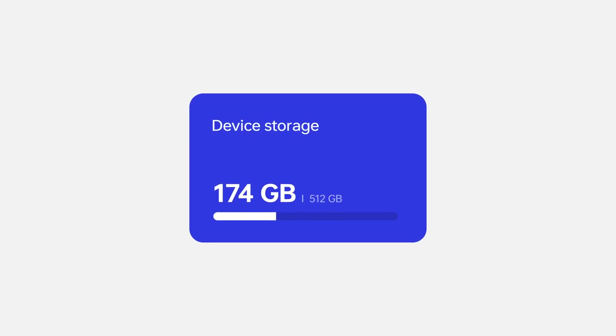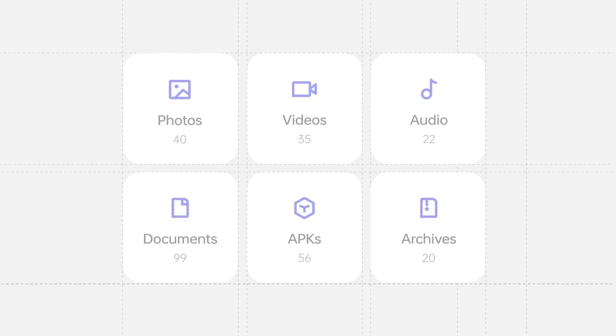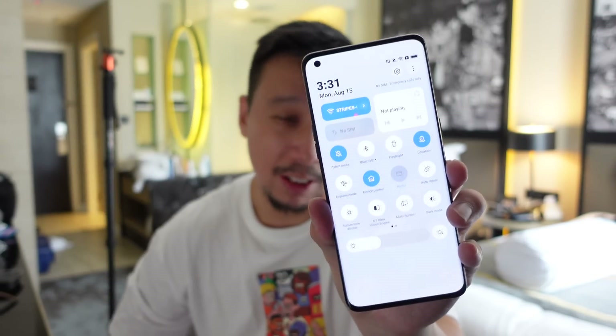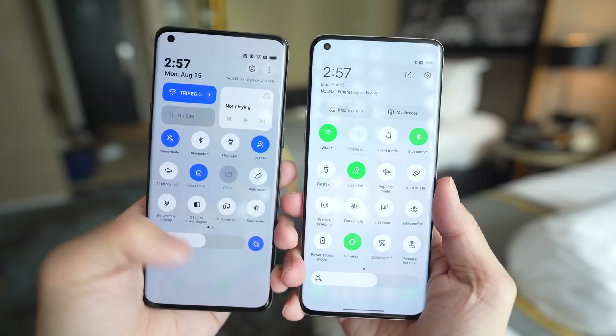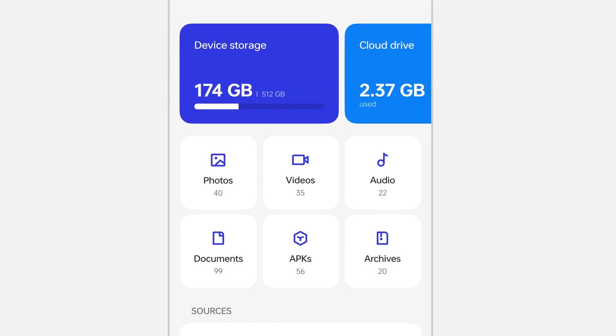If you actually bust out a ruler and build a grid on a display, you will see that all the edges align. Perhaps the best way to see the symmetrical nature of this new shortcut toggle screen is to look at ColorOS 12. On ColorOS 12, all the circular icons are a little bit too spaced out, whereas on ColorOS 13, everything aligns perfectly in a symmetrical grid.